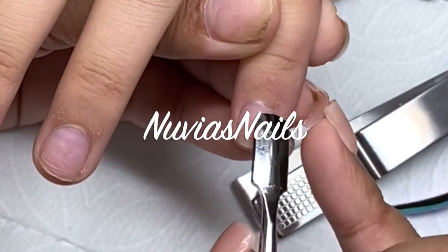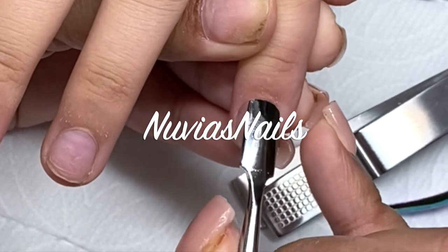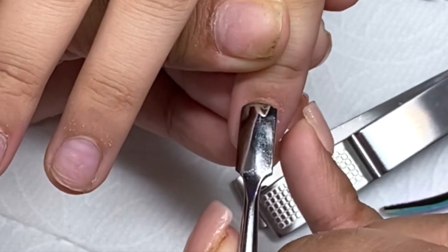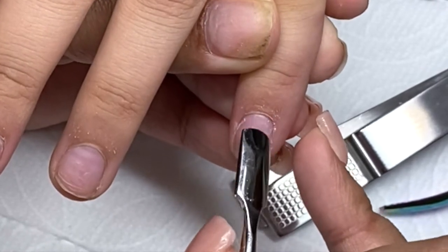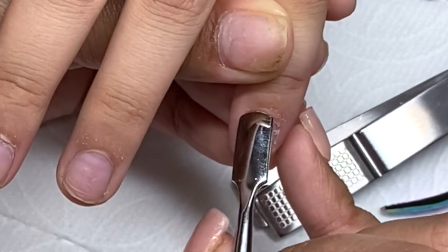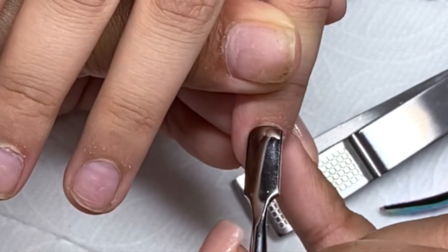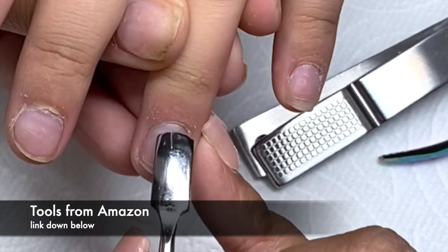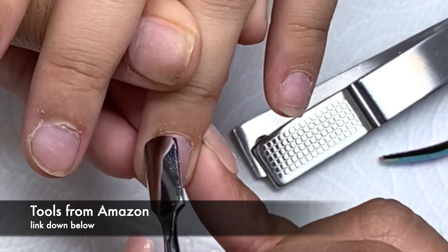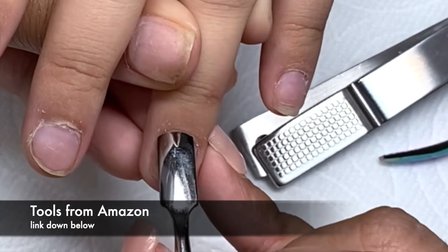Hello ladies, welcome back. Let's go ahead and get started. I'm gonna go in with my cuticle pusher and push back all the cuticle — that's the first thing you're gonna have to do when prepping the nail. In the beginning you might be scared of doing this process, but don't be. Just practice and practice and you will get the hang of it.